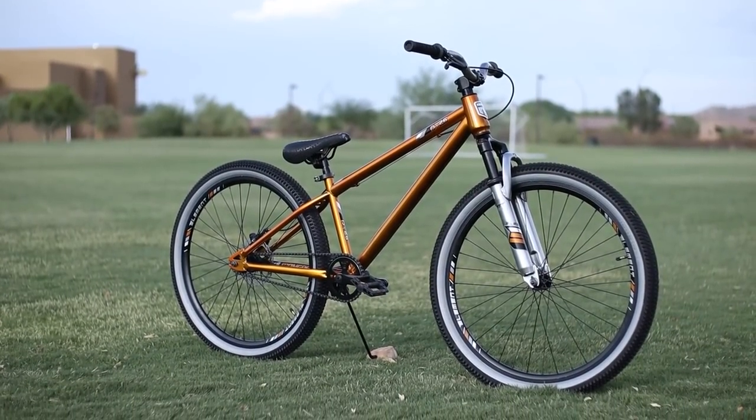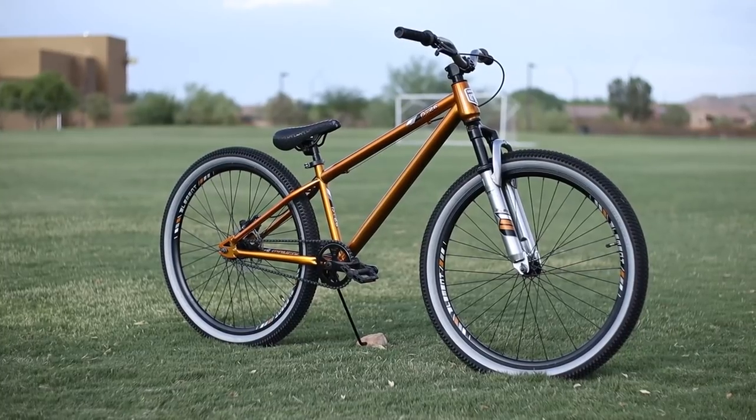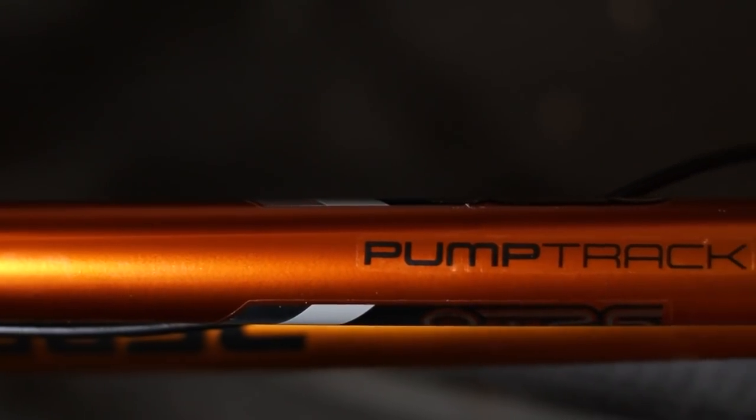In my last video we checked out the all-new Mongoose PT26 dirt jump bike, but now after a few rides I'm having some serious doubts about this bike — I don't even know if I'm going to keep it. The bike's name PT26 stands for pump track, which is weird because the bike performed the worst at the pump track.